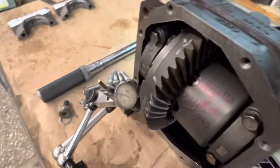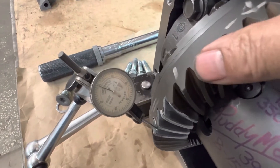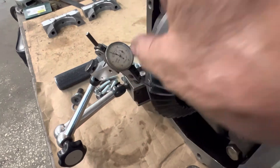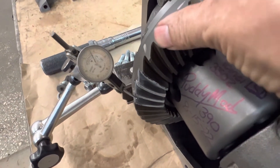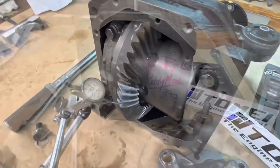And here you go, you can take a look. It's got a dynamite pattern on it. Here's your backlash — let's dial that in a little bit better. We're at 3.9 thousandths, and we're pretty well consistent around the gear, which is super good.